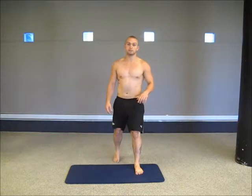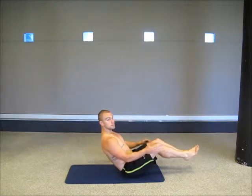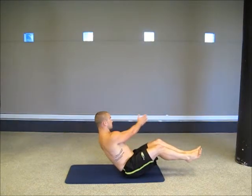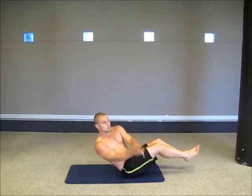Third exercise will be an ab exercise — Russian twists. Up onto my sit bones, hands like this, rotating, chest up, nice and strong.